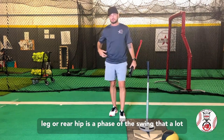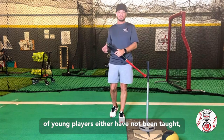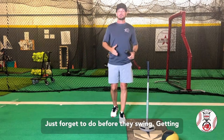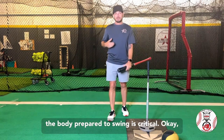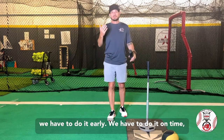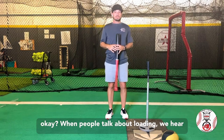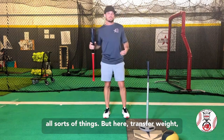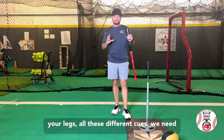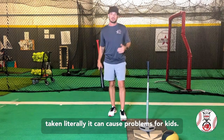Loading into the rear leg or rear hip is a phase of the swing that a lot of young players either have not been taught, aren't physically capable of, or in some instances just forget to do before they swing. Getting the body prepared to swing is critical — we have to do it early, we have to do it on time. When people talk about loading, we hear all sorts of things: transfer weight, get your weight back, sit into your legs — all these different cues. We need to be very careful with those because if taken literally, it can cause problems for kids.